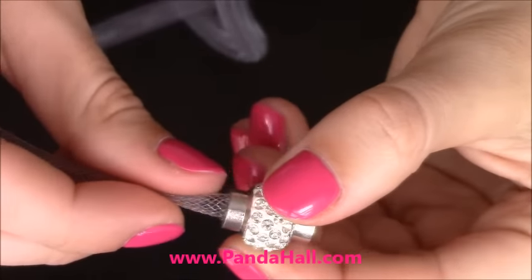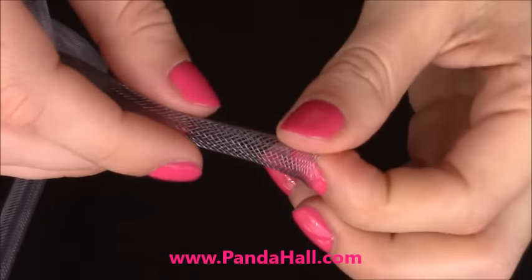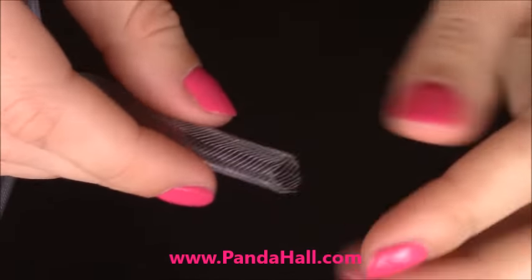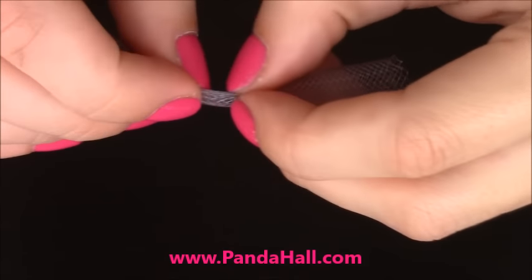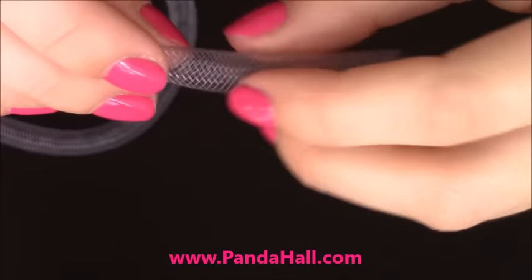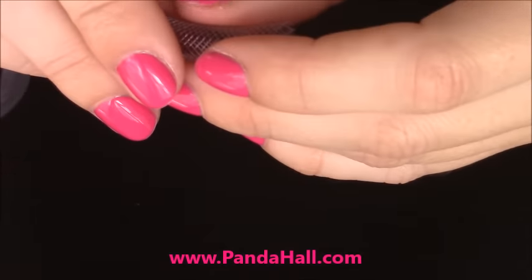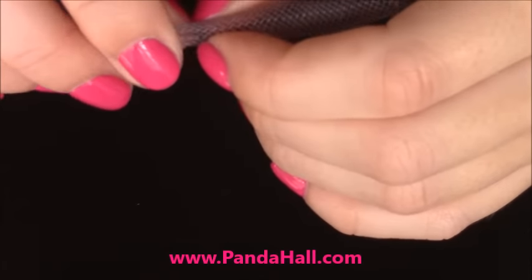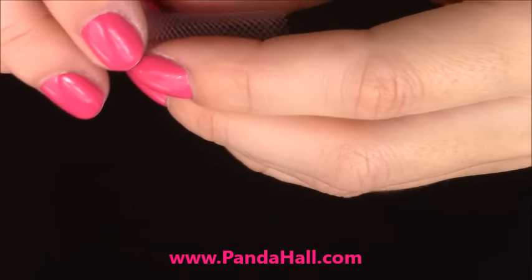The tube is safely attached onto one end of the magnetic clasp. Now I'm going to take the other end of the mesh tubing and transfer my pearls onto the tube. Depending on how thick or thin your wrist is, you might need either more or fewer pearls. If you don't have pearls, you can purchase them on the Panda Hall website — you can also use crystals or crystal beads, and you can find them there as well.